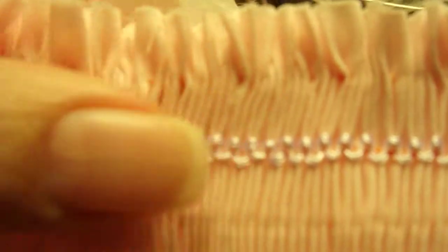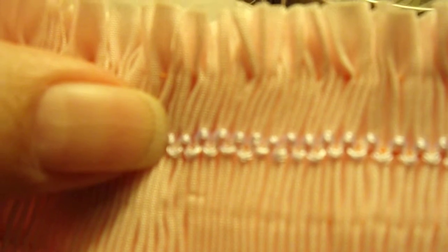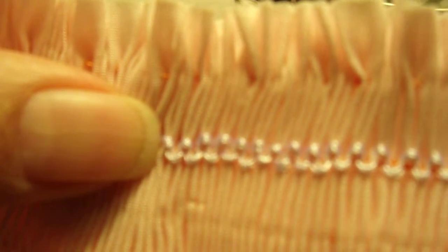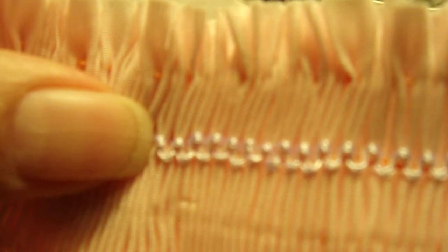Right now they just look like little dots. Once I move the pleating thread, they'll look a whole lot better. I have smocked half of it because I wanted to show you later on when we start the stitching, the regular other stitches — I'm going to be telling you to invert your fabric. All that means is to turn your fabric upside down and work from there.